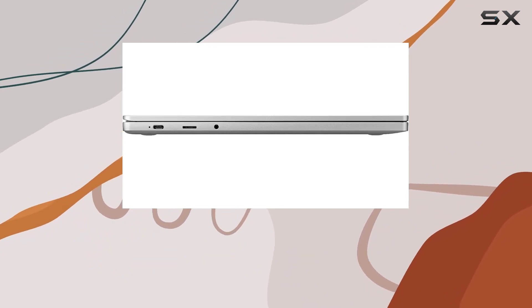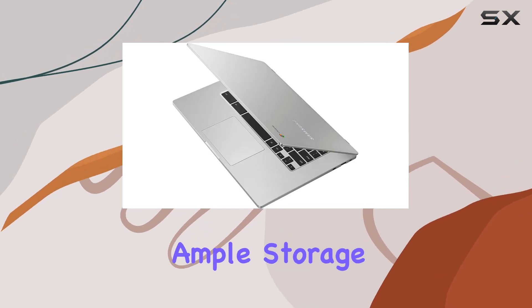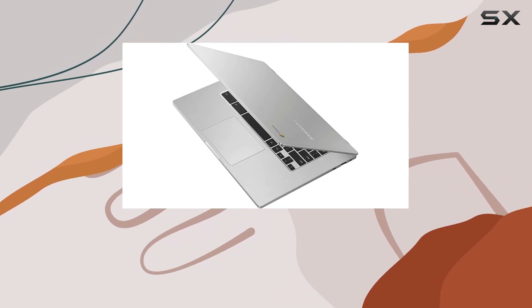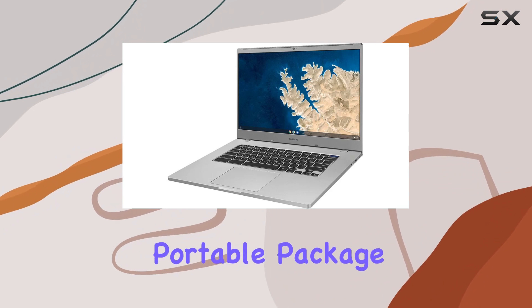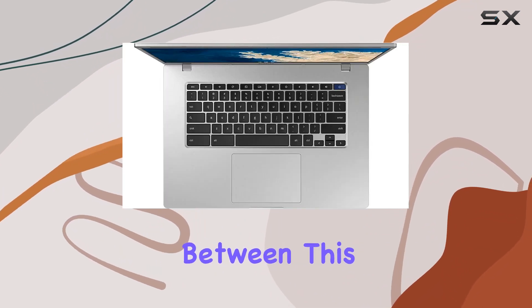In summary, the Samsung Chromebook 4 Plus delivers responsive performance, ample storage, and long-lasting battery life in a sleek and portable package. Whether you're a student, professional, or someone in between, this Chromebook is designed to keep up with your demanding lifestyle.